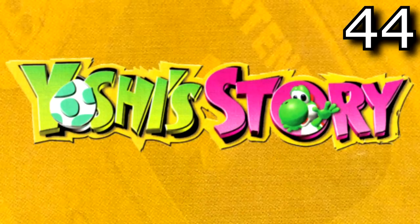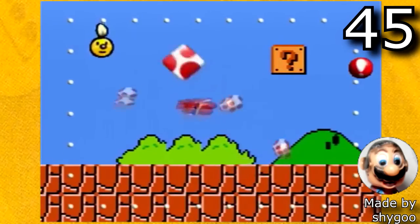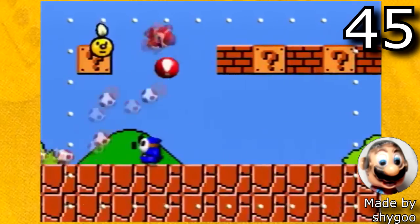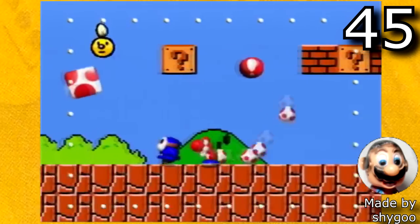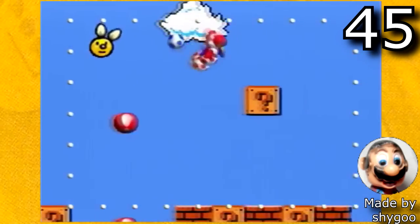Next up is Yoshi's Story, which only has one hack that's out but this hack is very impressive. It is 1-1 from Super Mario Bros in Yoshi's Story. This hack is made by Shaigu. It's just the one level but it is very very impressive, especially because this is the only hack that's out.